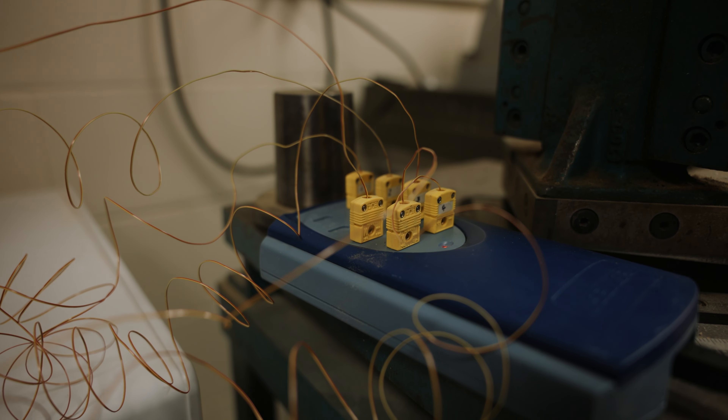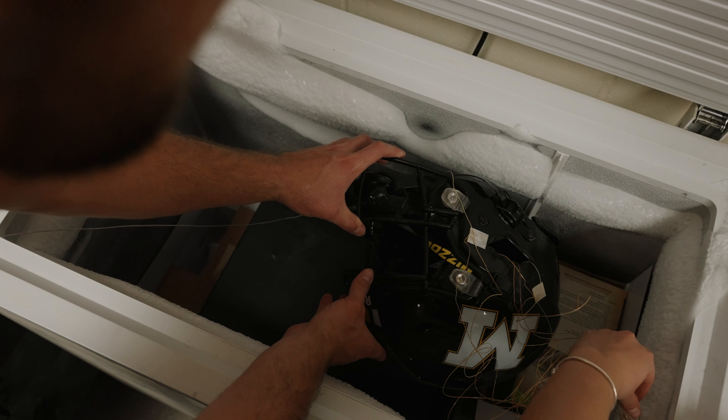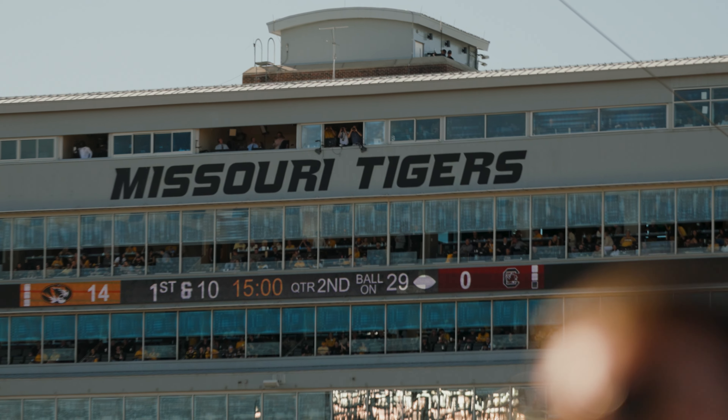We place the helmet in an environment that will be colder than room temperature. We let it sit for a certain amount of time, and we want to make sure that this time period will be comparable to a game or a practice.